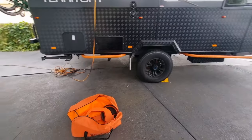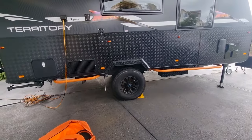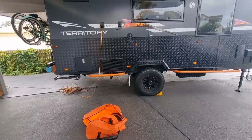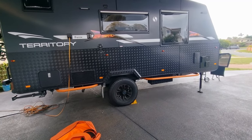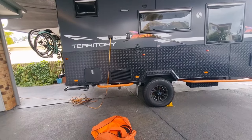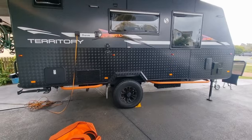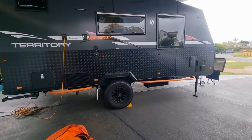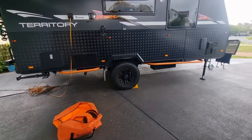Hey everyone, Kim here. Today's video I just want to show you some ways that you can secure your caravan and deter thieves from stealing it. If these thieves really want your caravan they'll go to extreme measures, but it's all about deterring them — making it as hard as possible. I've got a few different things here that I do and I'm just going to show them.